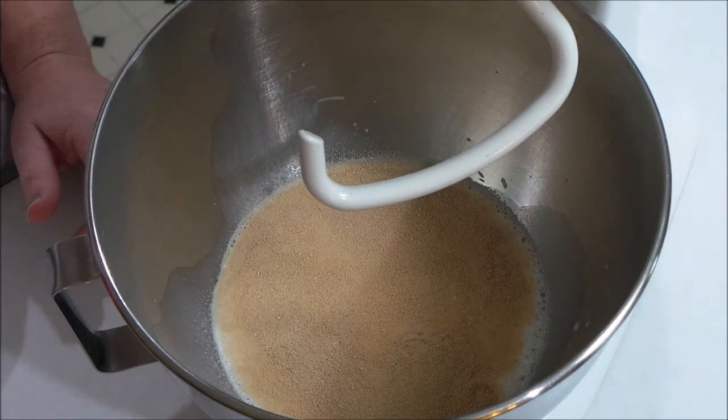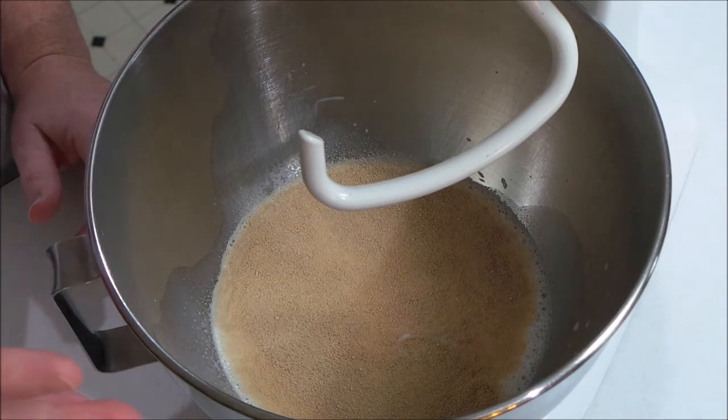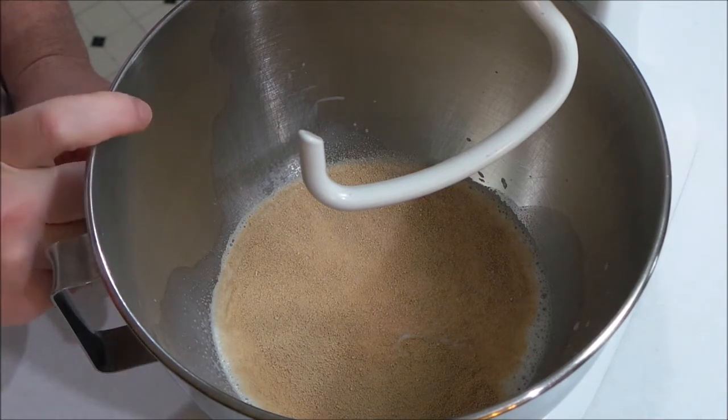What I'm going to do is just let that yeast sit here for a couple minutes and start to activate, and then I will show you what we're going to do next.